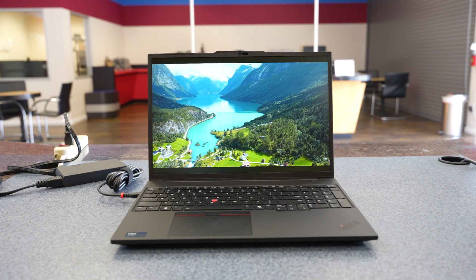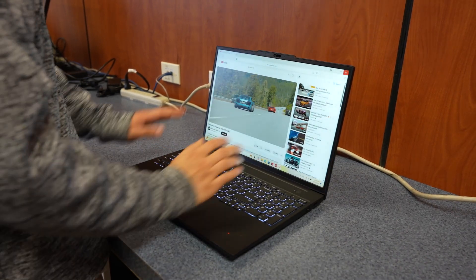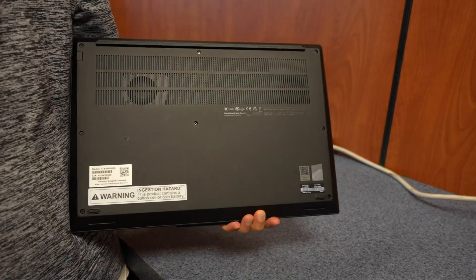Upgrading is easy. We won't take apart this model, but it's straightforward. All you do is remove the backing, and you'll have direct, easy access to the memory and hard drives.